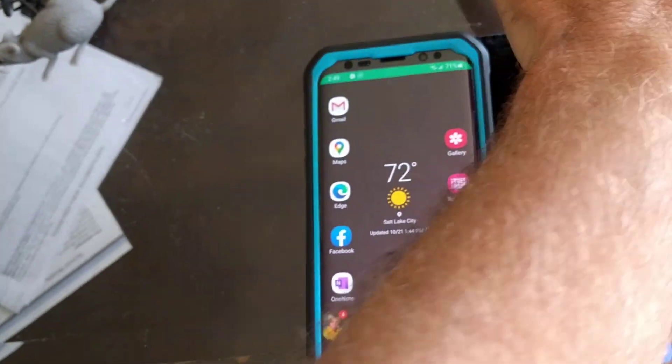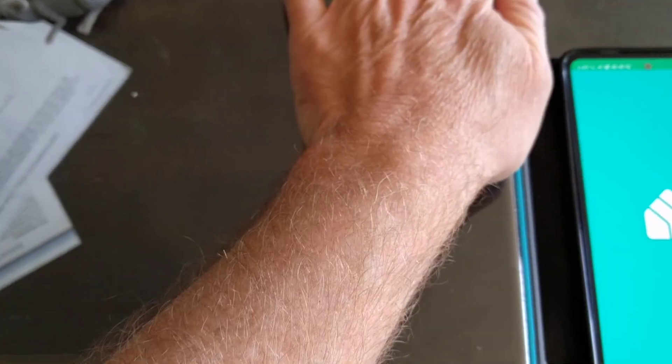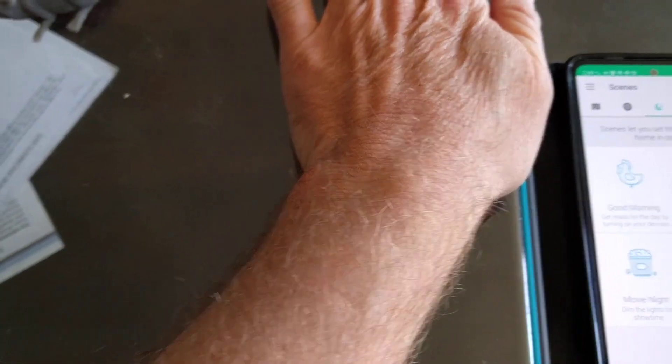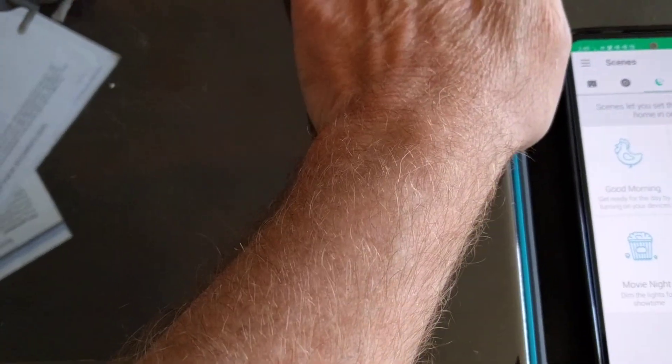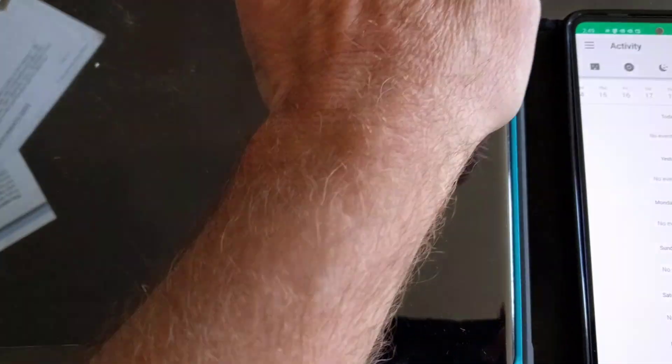And you can see there, I just actually almost turned the phone off. And this is the issue you see while you're having a phone call — you start launching a whole bunch of different applications. Hanging up on people, putting people on hold. I've got a SmartAction now I've launched.